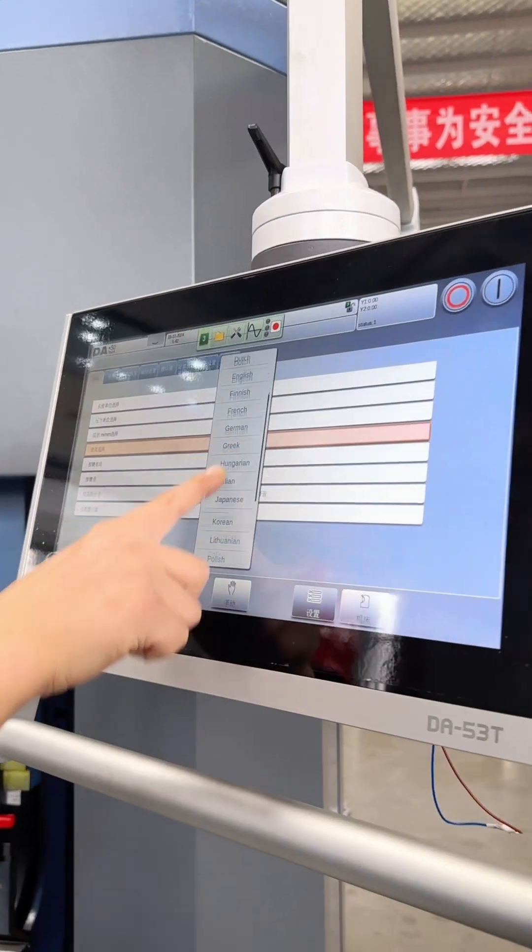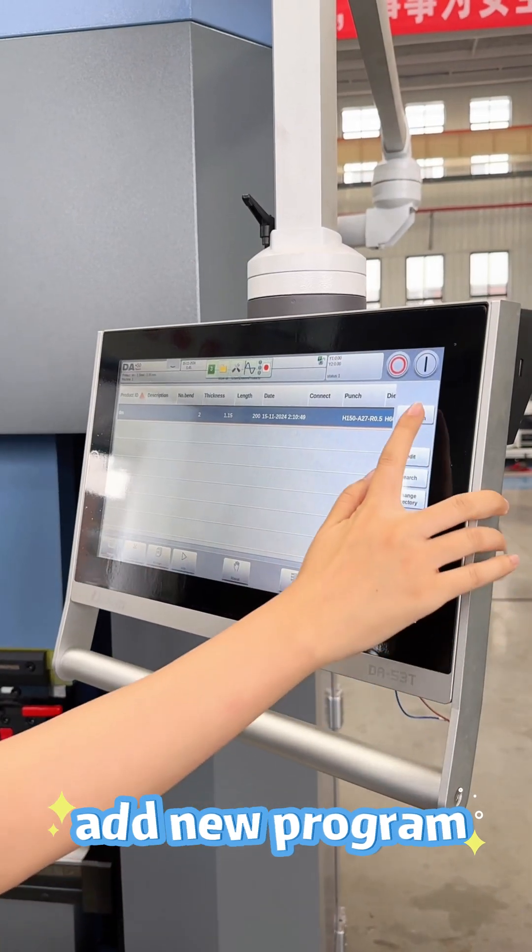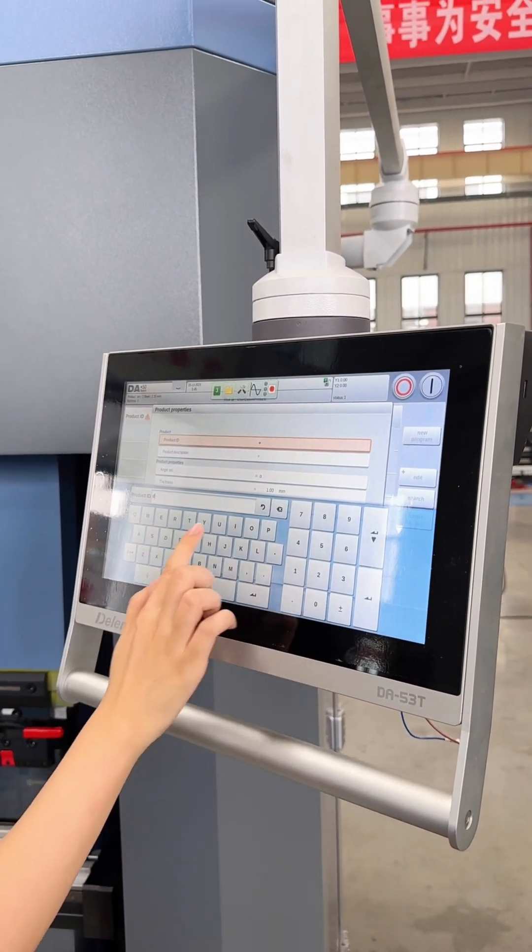There are some main languages in this program, so you can choose the language you want — for example, English. We can also add a new program; for example, name a new ID.